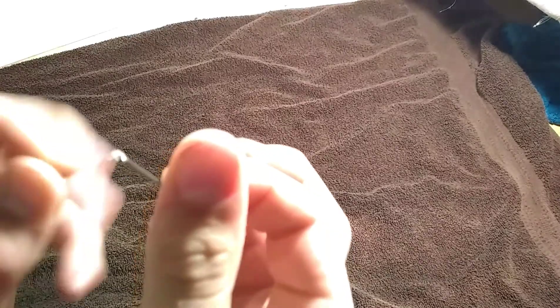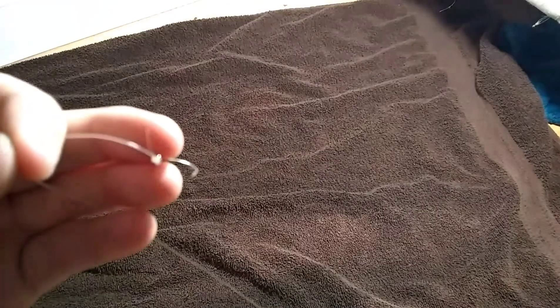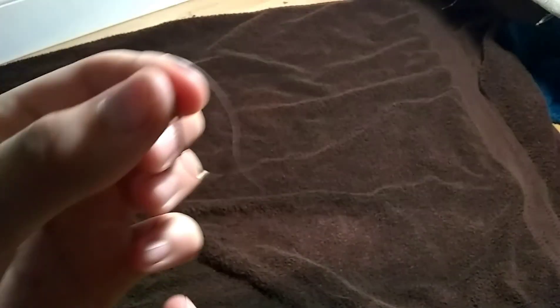Alright guys, so this is the final product. It's a little messy right now because of my line — it's a little kinky — but if you have a better line, it'll look better. I cut the tag and you're ready to start fishing.